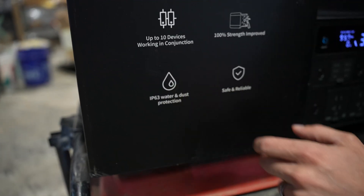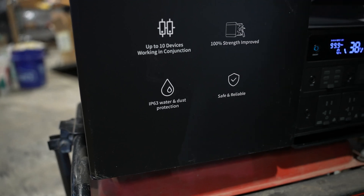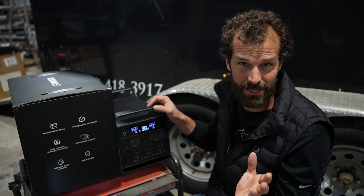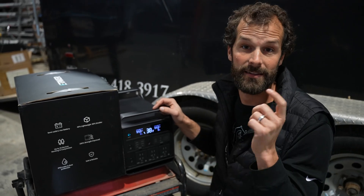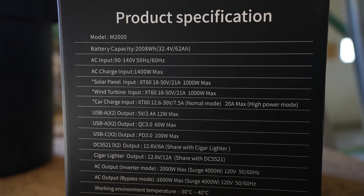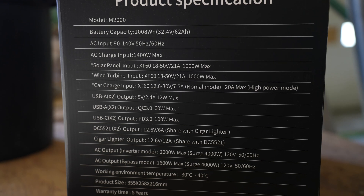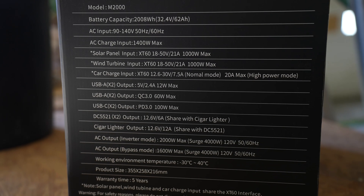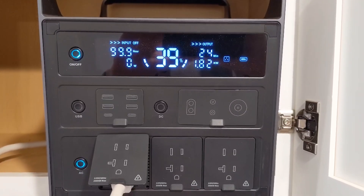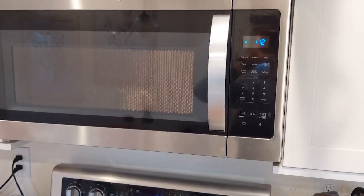IP63 water and dust protection — that means you're covered. If this thing sits in the rain, or even if it gets hit by water at less than 60 degrees from vertical, you're good against liquids and solids. It has a 2,008 watt hour capacity — fantastic for its size. 1,400 watt max input, 2,000 watt max output, a five year warranty, a fantastic range of operating temperatures. It's a boss.